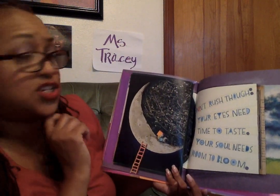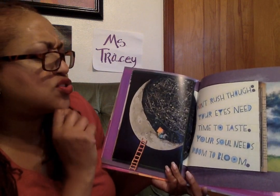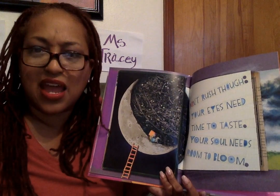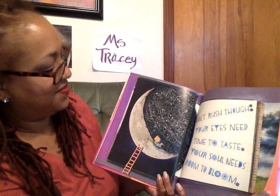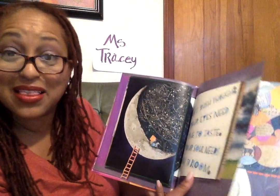Don't rush, though. Your eyes need time to taste. Your soul needs room to bloom like flowers. There's the moon, and it looks like there's some astrology maps on here. Anybody like the stars? Watch the stars in the sky?